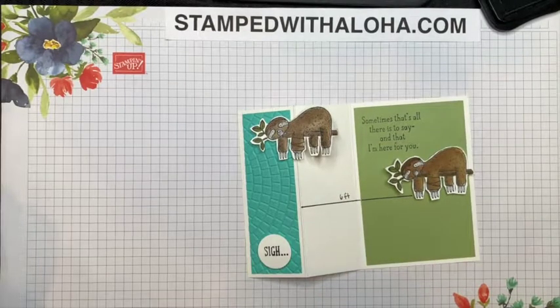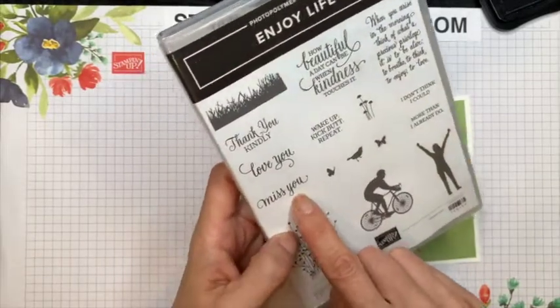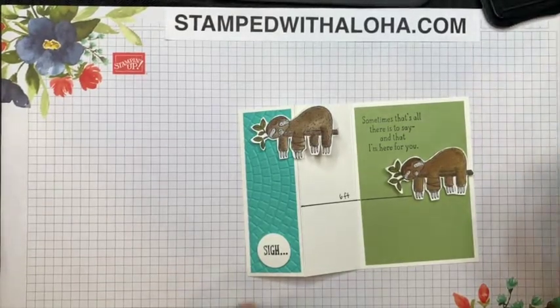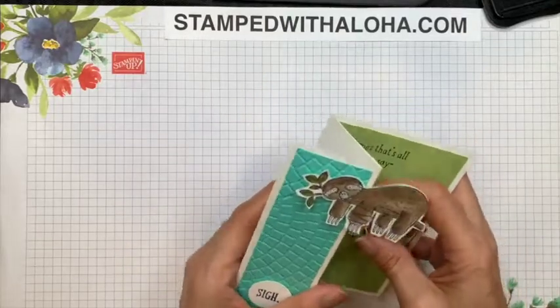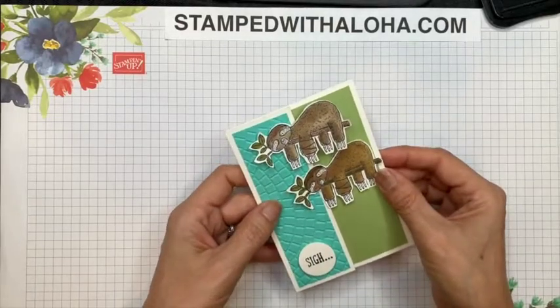At this point our card could be done because I've used only the items that come in the Back on Your Feet stamp set, but I've decided to add an additional stamp set so I could put one more message inside. I want to use the 'miss you' stamp from the Enjoy Life set. I'm going to ink up my stamp with Memento ink and stamp that sentiment right in the center of the card. And there you go — our message is complete, and now we've finished this cute little social distancing sloth card that's just the perfect thing to send to a friend who might be down right now.